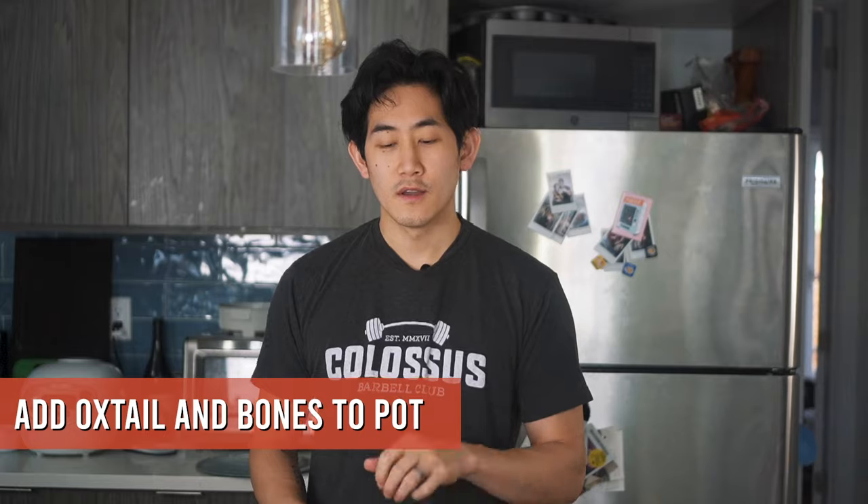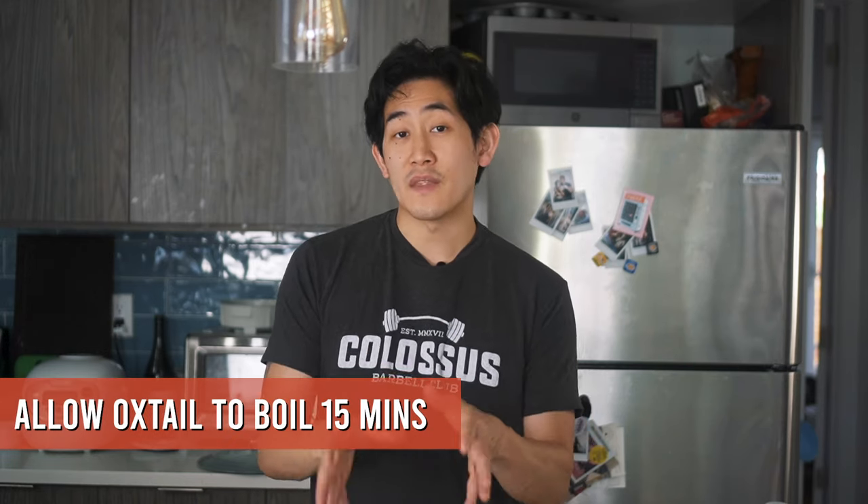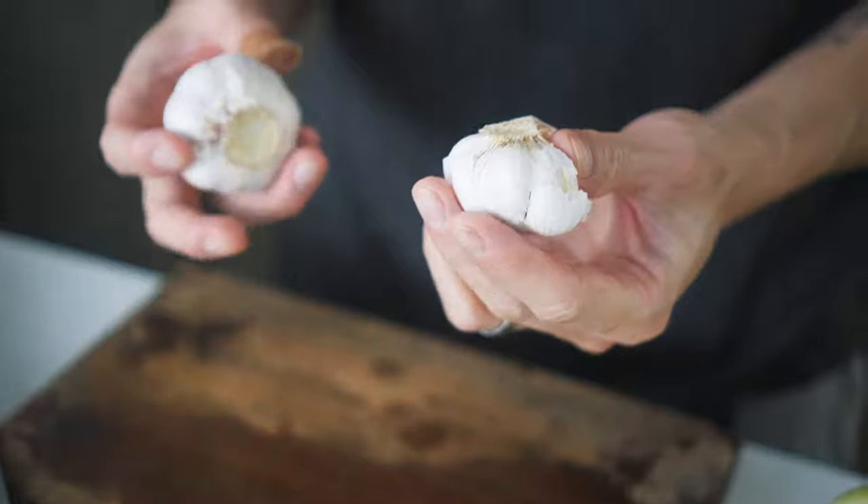The first step to getting your broth going: drop your bones and your oxtails into the boiling pot. Make sure they're fully submerged in the boiling water, give that a quick stir, and then let it sit for about 15 minutes.